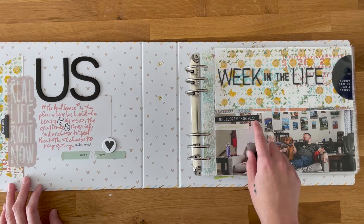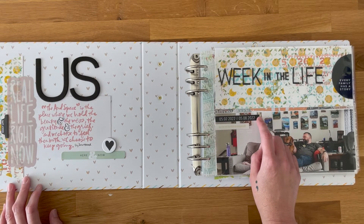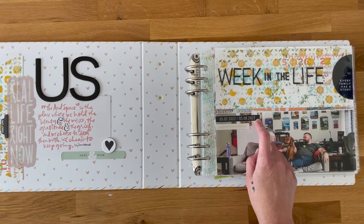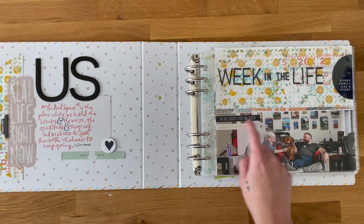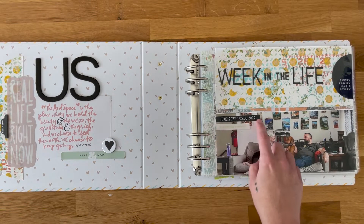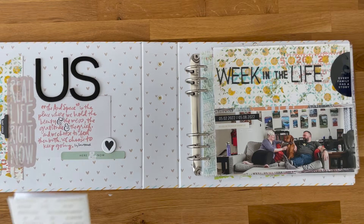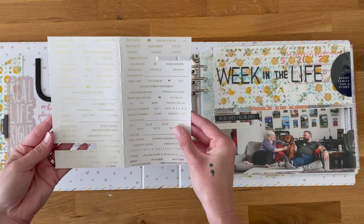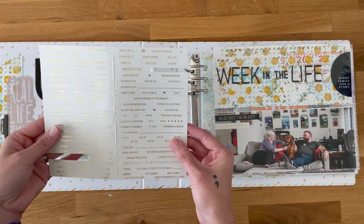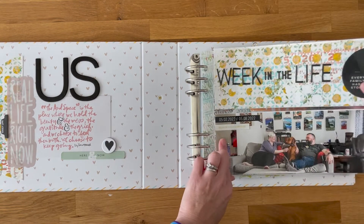Down here I have these little striped date strips repeated throughout. I print a lot of my digital pieces on Staples matte photo paper, which works really well — Pam Baldwin recommended that in a class and I took to it. The black looks great with the dates of the week. I've also pulled gold foiled perforated word phrase strips from my stash — I really love those and will be using them throughout the album. I've got one here that says "big love for the stuff of everyday life."